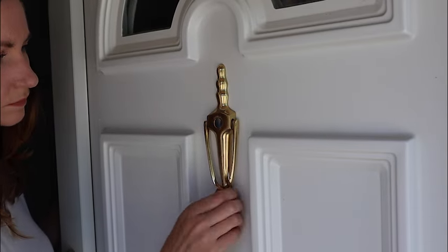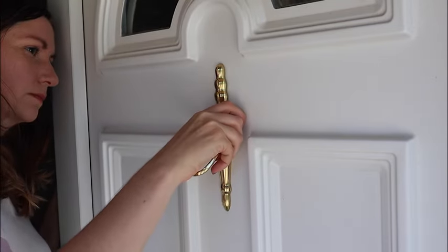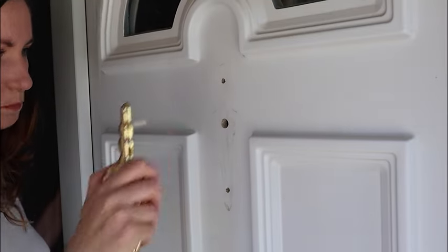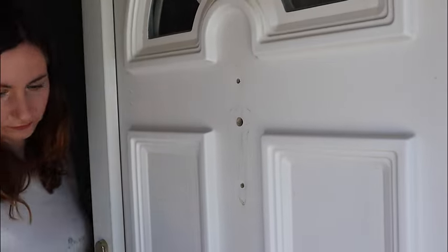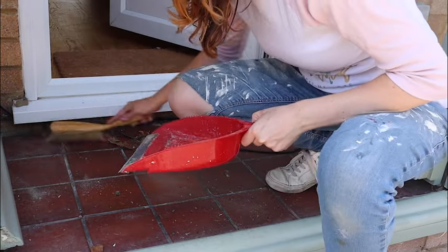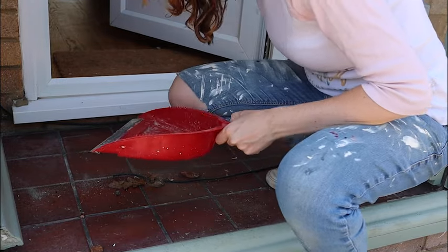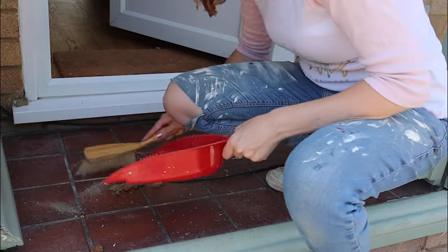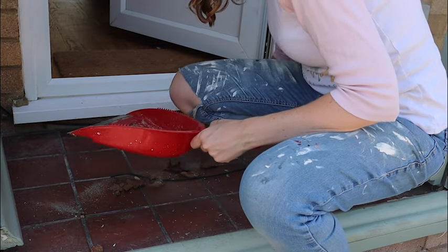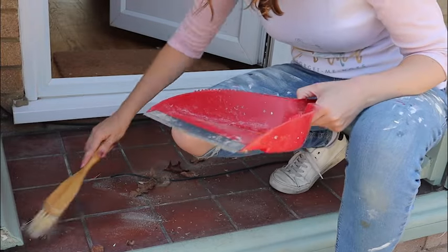First thing to do is to remove the existing hardware. This door knocker with the peephole or spy hole is a classic feature for this kind of door — perfectly fine, does the job, but not very exciting. I have a much prettier door handle coming in the post, so I'm looking forward to that arriving. First things first: remove the door accessories before cleaning and getting this ready to prep.